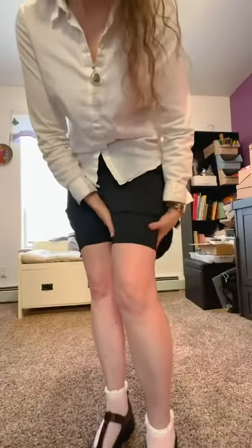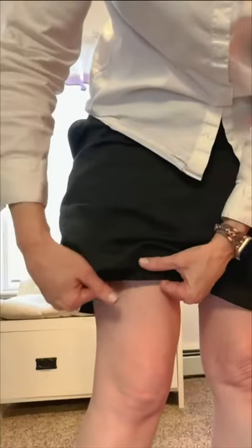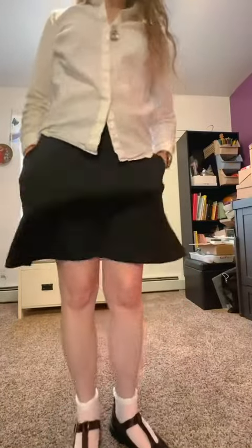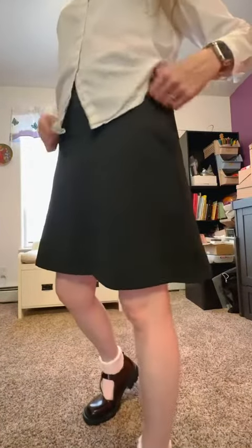Some people with probably more ample thighs say that it can cut into you, but you can see it does have plenty of play, so I'll leave that up to you to decide if that's going to be an issue. I'm finding them attractive.